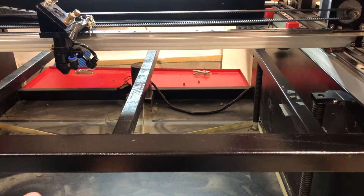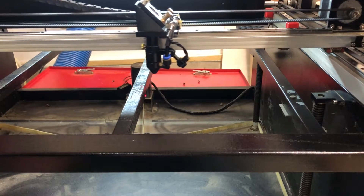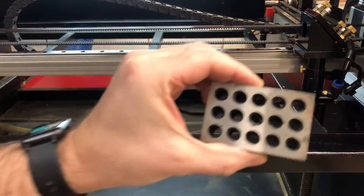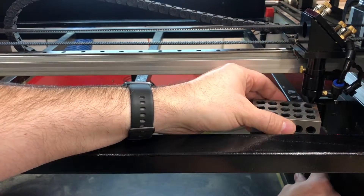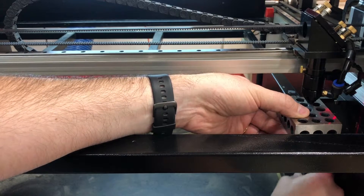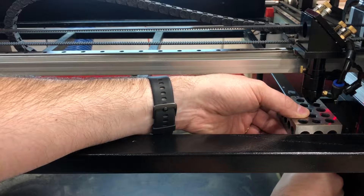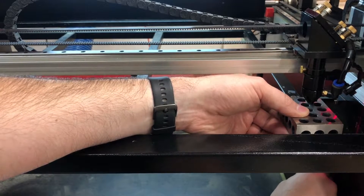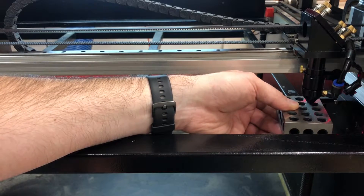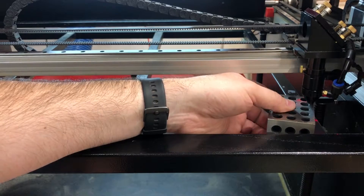Now that we have the belts loosened so we can move these individually, we need to check how level we are in our corners where these posts are. You need to have your laser on and move your laser head over to one side near a corner. I like to use a 1-2-3 block — slide it under there — and then you're going to move that single post, adjusting it up and down to where it just touches. I can slide it, but it's not pushing up on the head. So we have a reference point there.